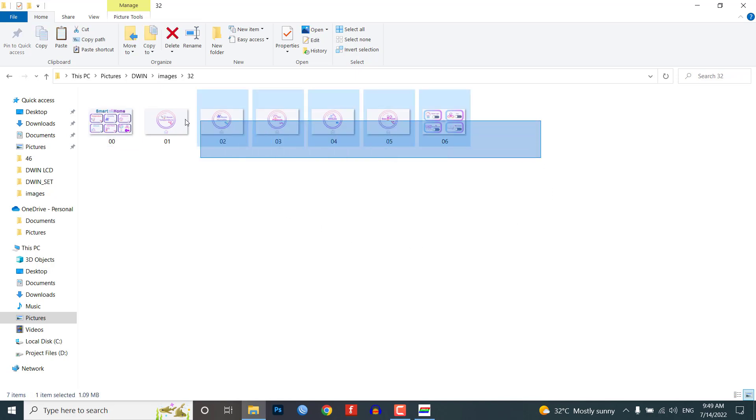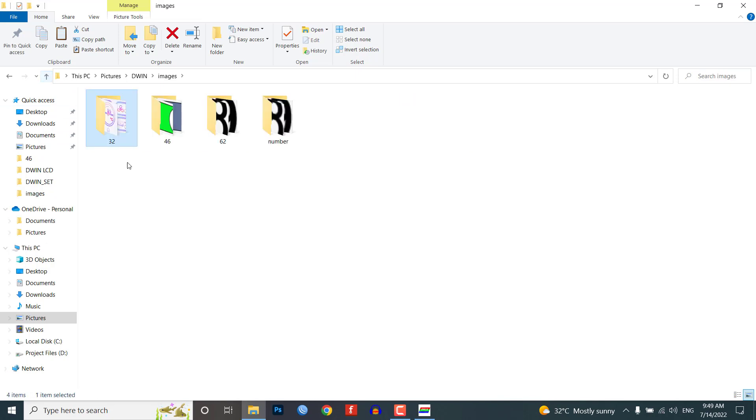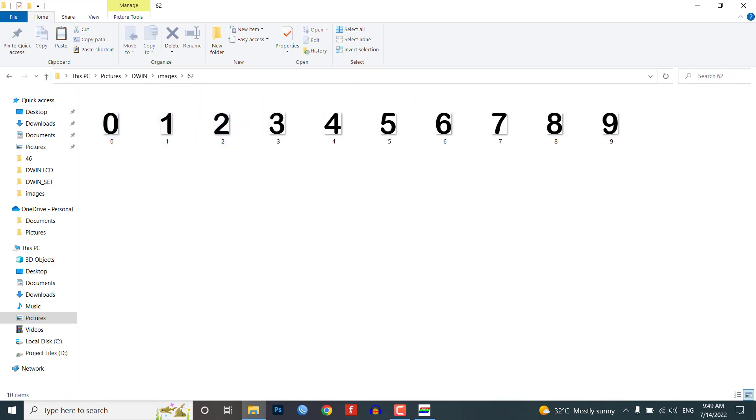In this tutorial, under the 32 folder I have placed images of my UI. Make sure that your images are in .bmp format. Under the 46 folder, I have placed icon files. Similarly, in the 62 folder, I have placed number icon files.